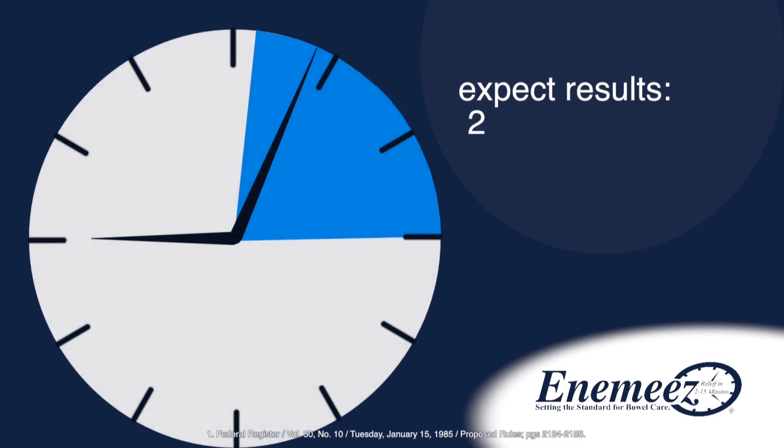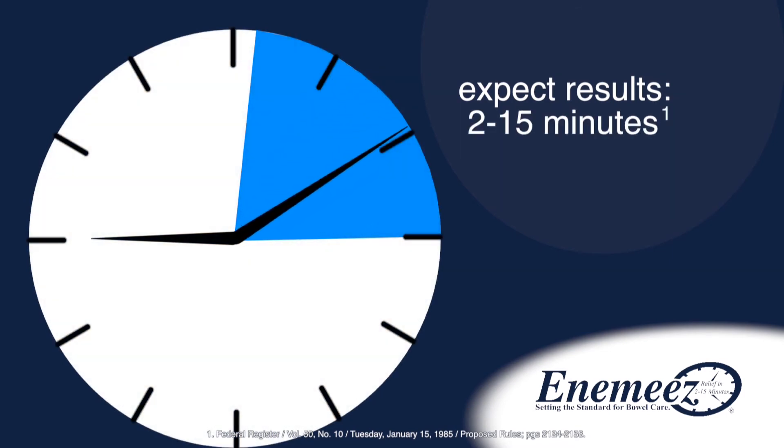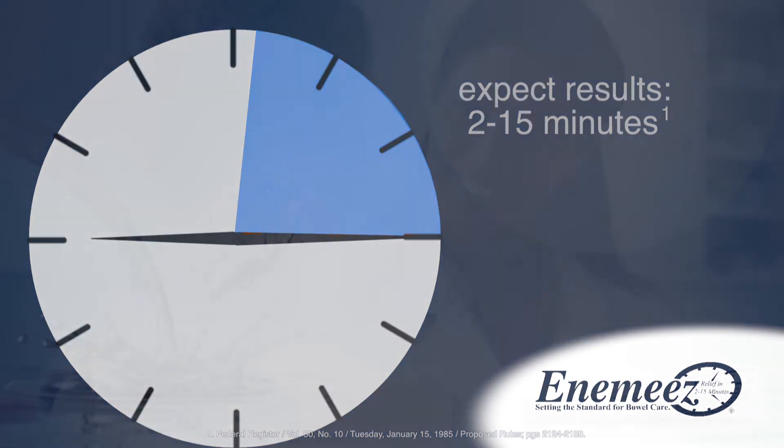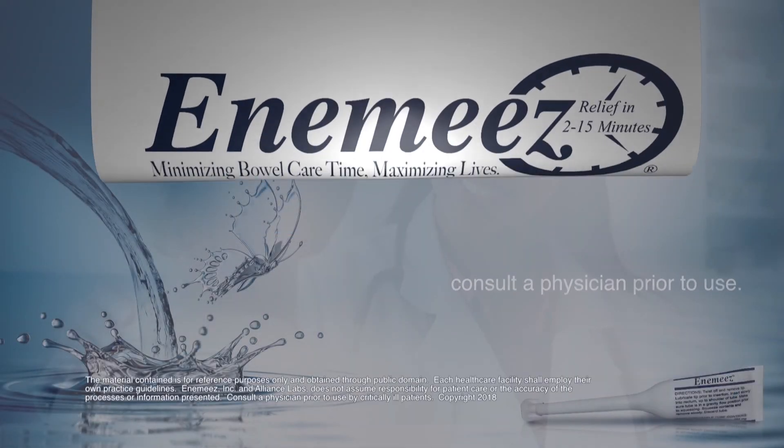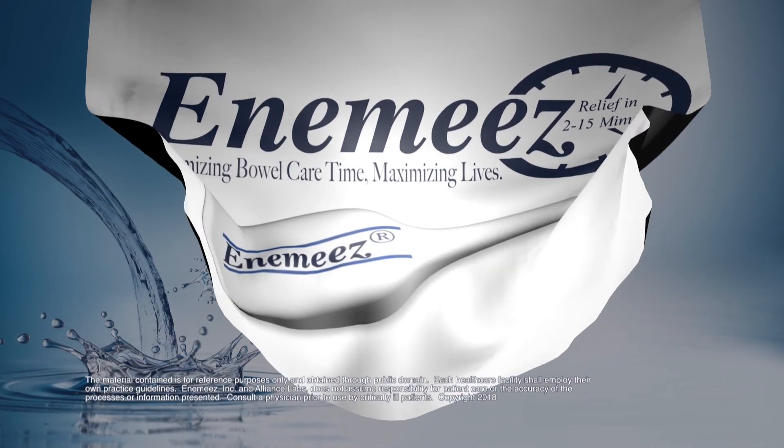A fast, predictable result typically occurs in 2 to 15 minutes. Please remember to follow the package instructions or consult your physician. Enemas — minimizing bowel care time. Maximizing lives.